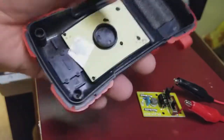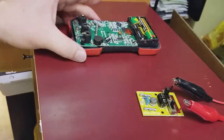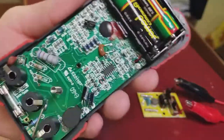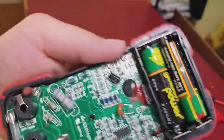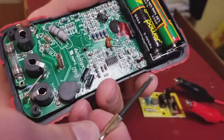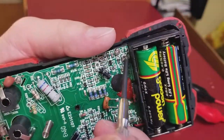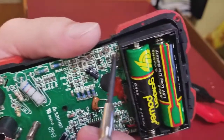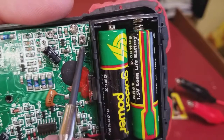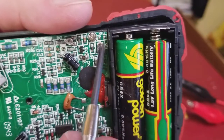This cover has pretty much nothing — just a piece of paper. Here's the meter. What you need is a very small screwdriver. This is the potentiometer we need to adjust.